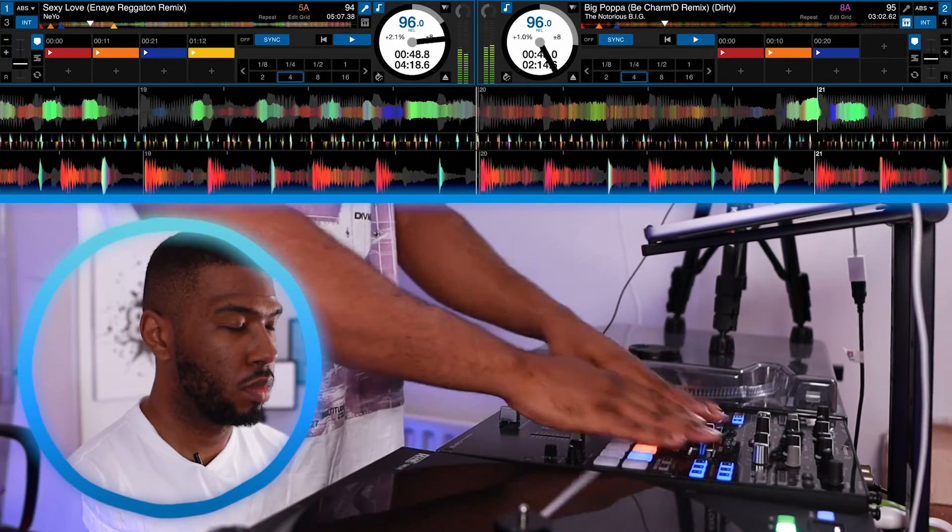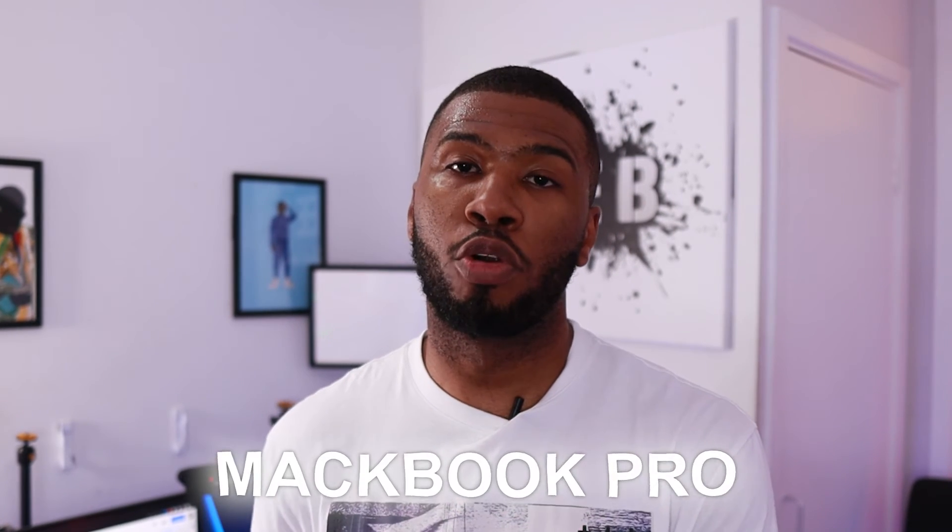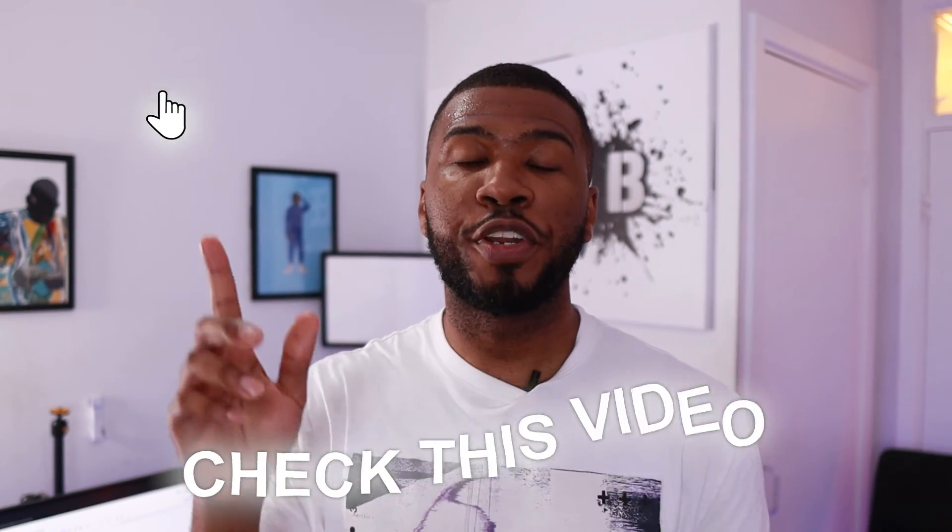So that was me testing out Serato Stems on a $4,000 MacBook Pro. Do you really need to be spending this amount of money to run Serato Stems? Check out the video here where I test out Serato Stems on an $84 laptop. I'll catch you in the next one.